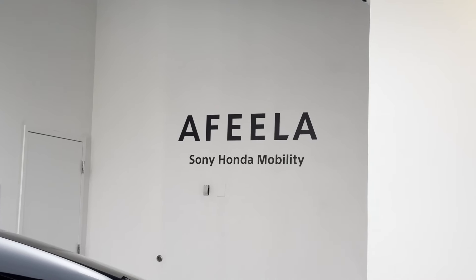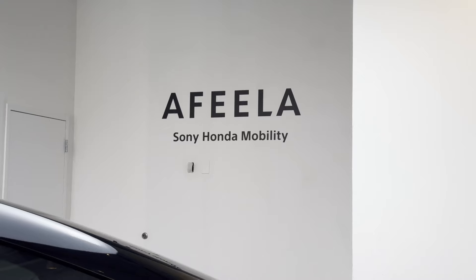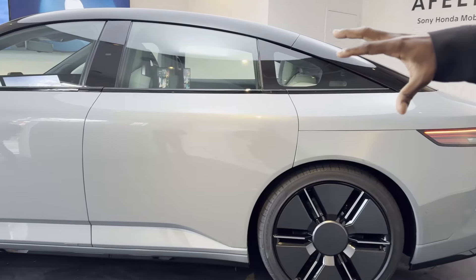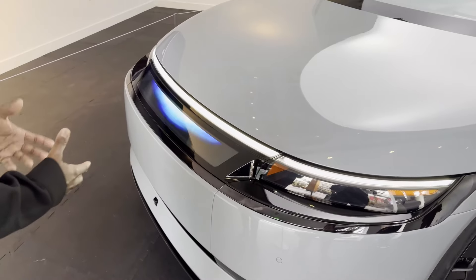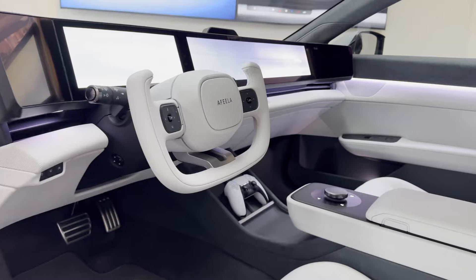At CES, Sony showed their brand new car that you can play PS5 inside. They actually used the PS5 controller to drive the car out, which is really cool. Today we're going to look at the AFEELA, which is the Sony and Honda collaboration car.